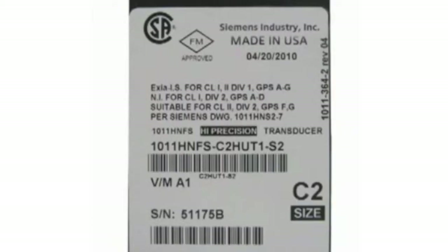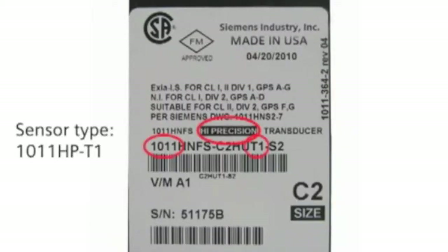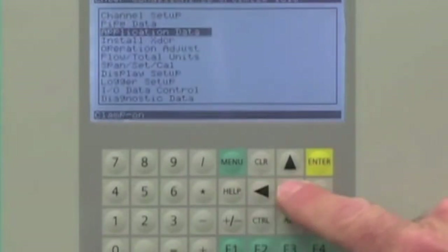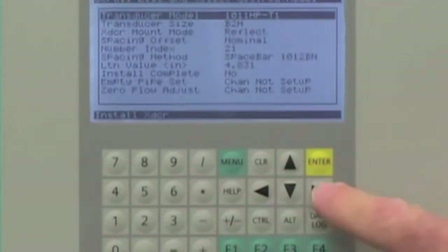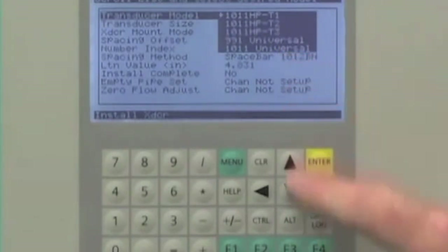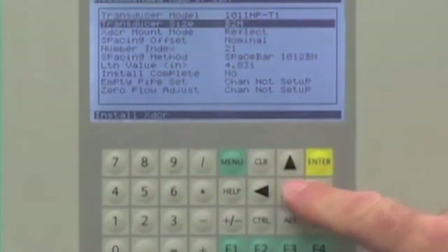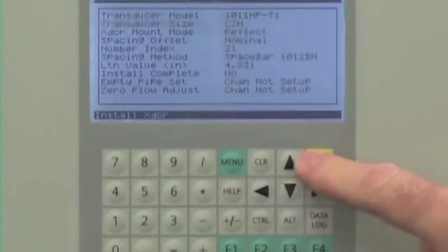Now we will enter the sensor data into the Citrans FUS-1010. This will help us mount the sensors for optimal performance. The data we need is the sensor type and size, which is on the sensor label. Since the sensors are supplied as a matched pair, we should verify they have the same serial number followed by an A or B. To enter the sensor data, navigate to the install transducer screen and from the drop-down menu select the sensor model and size. The Citrans FUS-1010 will recommend the most suitable sensors for the application. Select the size matching your sensor.